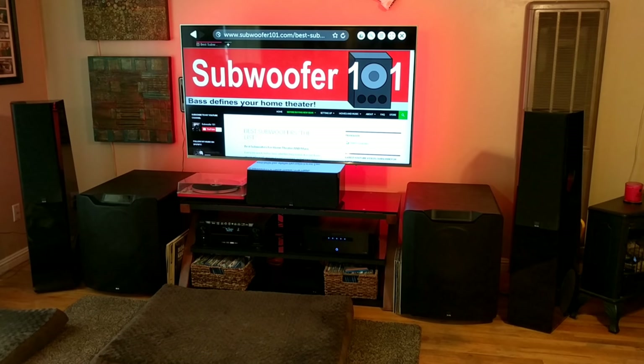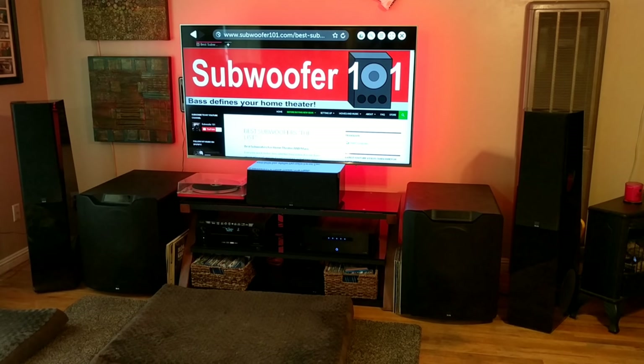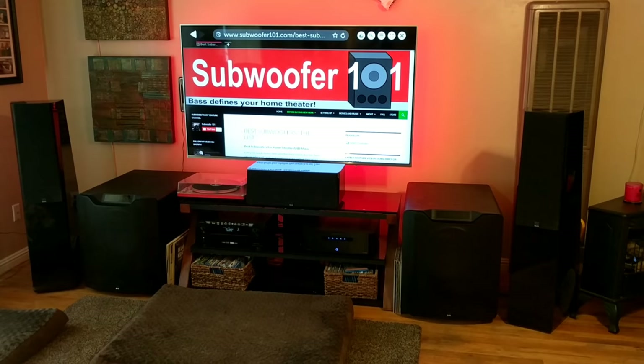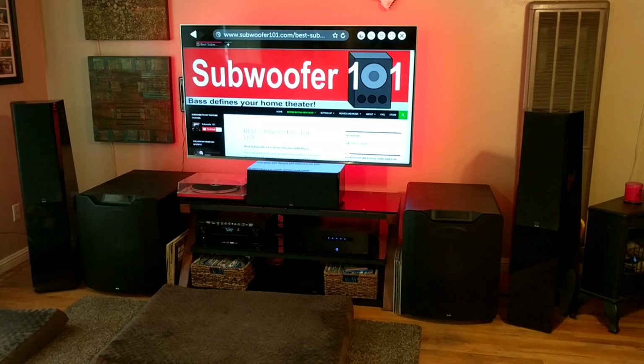It goes against conventional wisdom — it goes against what you're supposed to do, what everyone knows to do. This is an adjustment you make after room correction. Room correction is where you plug your microphone into your AVR, set it in your main listening position, it does all the chirps and adjusts your speaker levels — the distance to get timing right and the level of the speakers so that all your speakers produce the same decibel level. However, what I noticed is that my rear soundstage was just way overwhelming. The front stage was so much further away than the rear stage that it was overbearing to a fault.